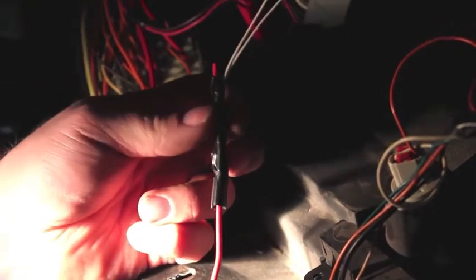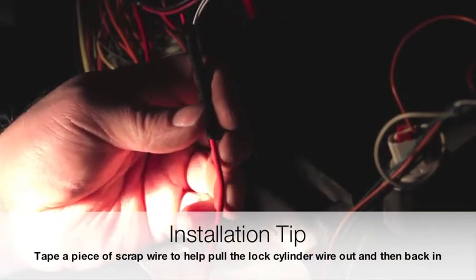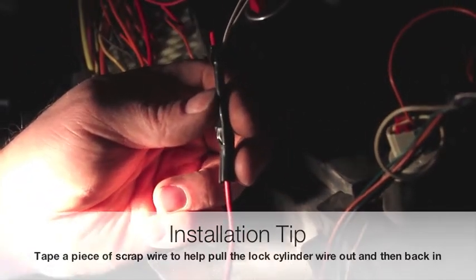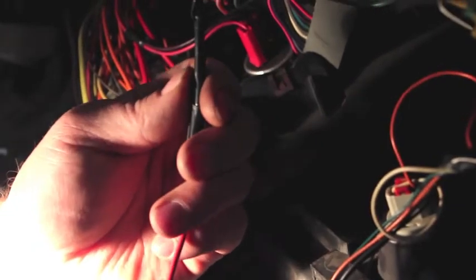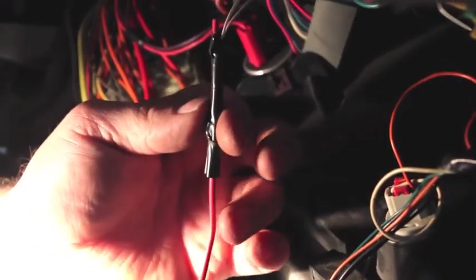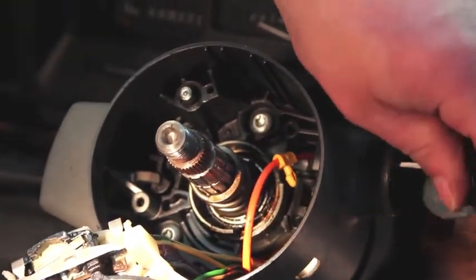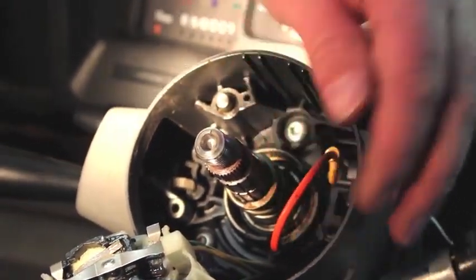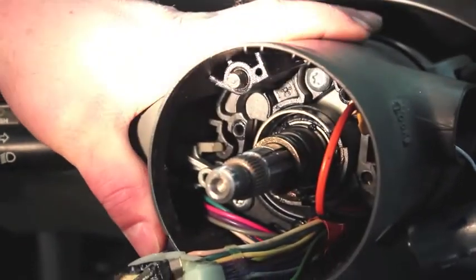We're back underneath the dash where we previously disconnected those two wires from the main harness. We're going to take an extra piece of wire or twine — something relatively durable — and tape it to those two wires. So now as we remove the old lock cylinder, we're going to pull these wires through the steering column with our new wire. What that will allow us to do is tape our new lock cylinder wiring to this piece of wire and pull it back down through the steering column, saving us a lot of grief. One important tip: on a tilt column, have the steering in the straight position — it will help the wires move through the system much easier.